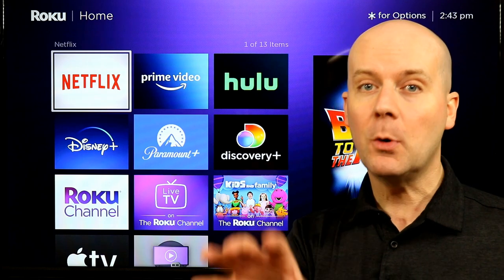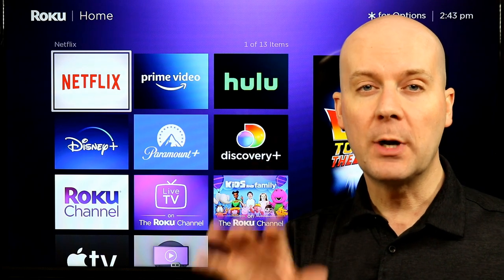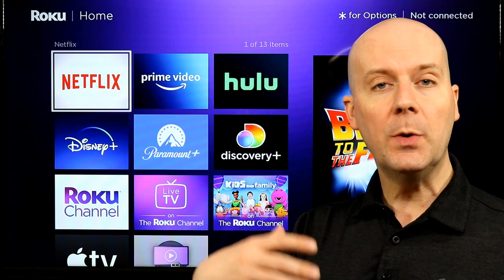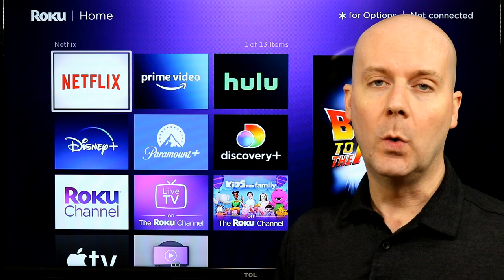Welcome back to the CoreCars News Tech Lab. Today we're going to be reviewing the Roku Express 4K, the most up-to-date model. We're going to be breaking down the pros and cons, how it lines up with other Rokus on the market, and a whole lot more.